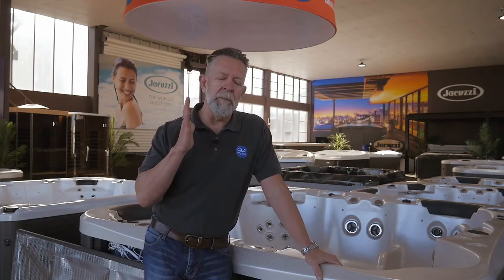Hi, I'm Andrew Pullen, CEO of Spa World. We get asked a lot about what the best insulation in a spa is, so I thought I'd do a bit of a good, better, best explanation on the various types of insulation that can go into a spa. The better the insulation, the less electricity you will use to keep that spa hot and therefore the lower the running costs.